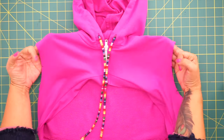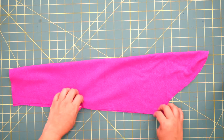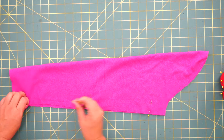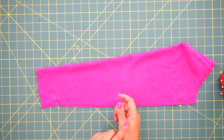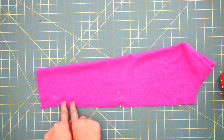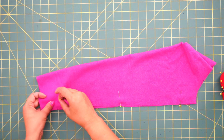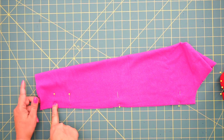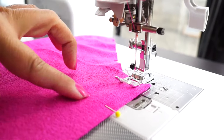Now we're going to attach our sleeves. Fold your sleeve in half, right sides facing, and pin. On your sleeve pattern you should have had two dots marking the thumb opening. If you don't want a thumb opening and just want to scrunch it up, you can sew all the way. But if you do want the thumb hole, pin at both dots to remind yourself to stitch all the way down, stop at the dot, backstitch, start again at the other dot, backstitch, and then finish. Using a normal length stitch, backstitch at the beginning and end, and stitch using 5/8 of an inch seam allowance.